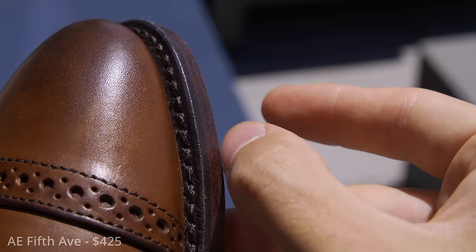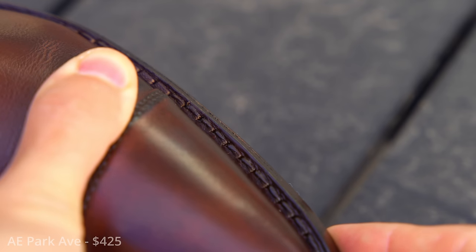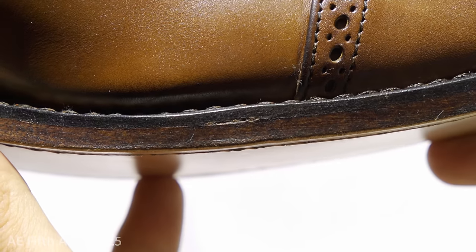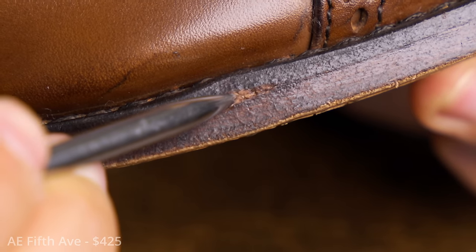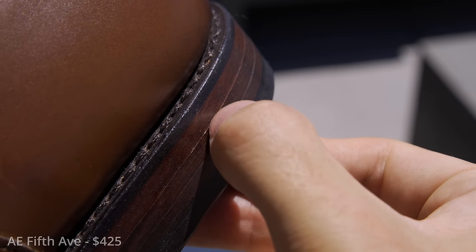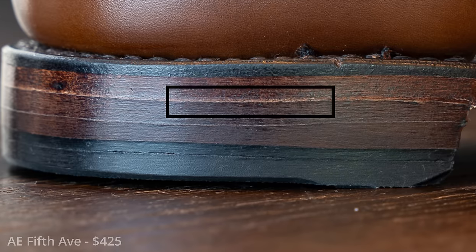The sole edge is pretty good — perfectly flush, can barely catch a fingernail. This contrasts with my Park Avenues, which have a pretty intense overlap. Unfortunately, there is literally cork spilling out where the welt and outsole are not sealed together — totally unacceptable. Moving to the heel, the sanding is still pretty good but a little worse — I can catch my fingernail there, and the color is somewhat stripped at the seams.